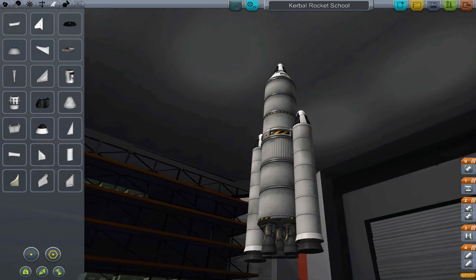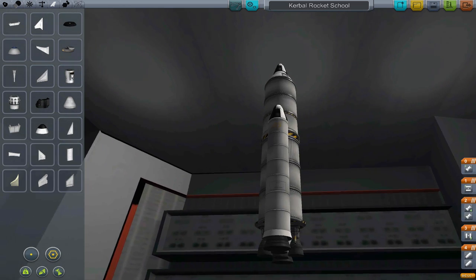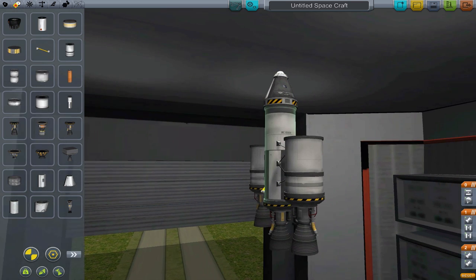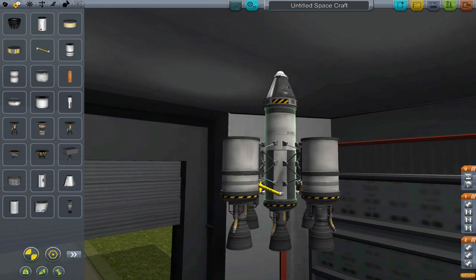We can take this idea of onion staging even further. We can add more layers out on the side, or we can add layers inside the layers. The second method is called asparagus staging. Instead of having all the outer stagers feed into the center, we can have them feed into each other in a series.